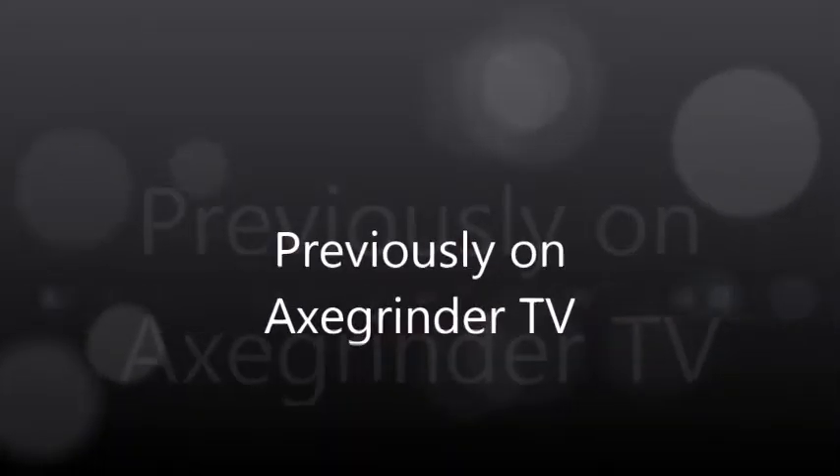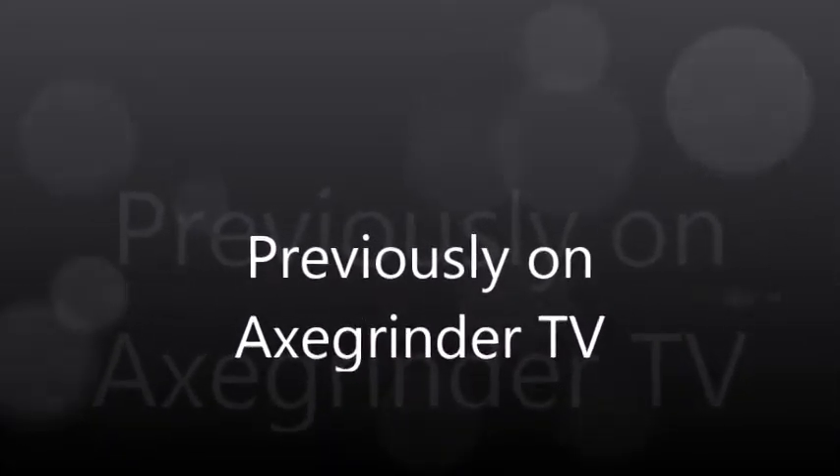Previously on Axe Garner TV. Is this Axe Garner TV? What do you mean, is this Axe Garner TV? Seriously, where the hell are the videos? You said last year that you would make more videos than you did last year. Last year you were really slack ass, man.